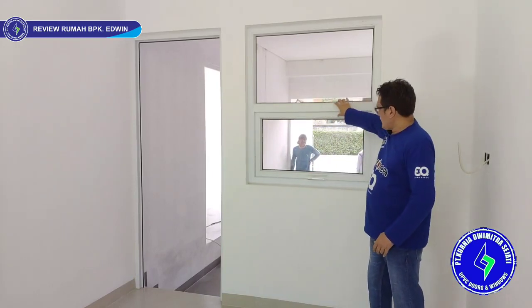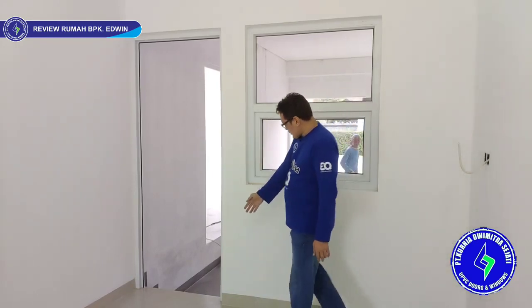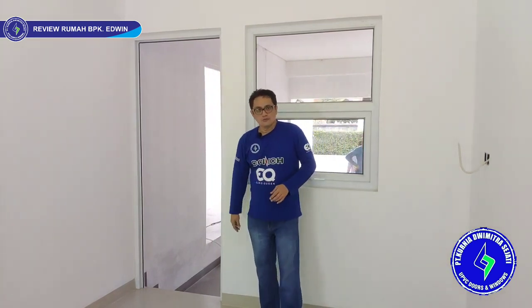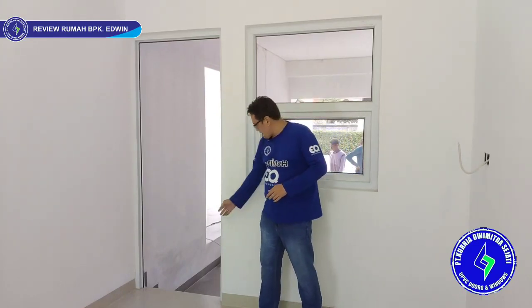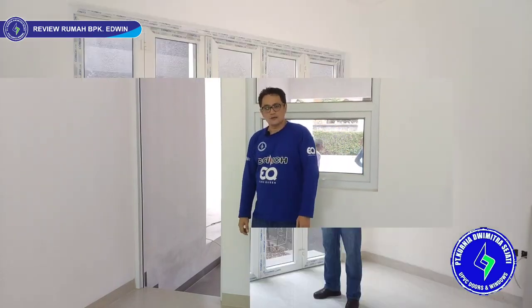We use a middle post here, which gives a nicer appearance. We also have a door frame here — the door leaf will use wood. So from the contractor and architect, they requested a UPVC frame with a wooden door leaf. We can do that combination.